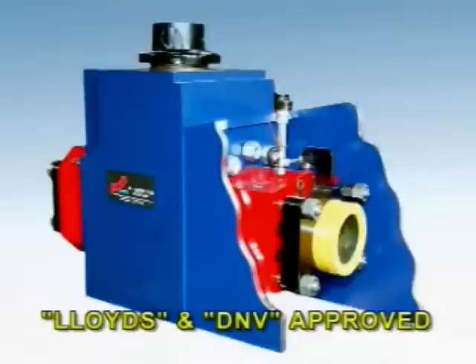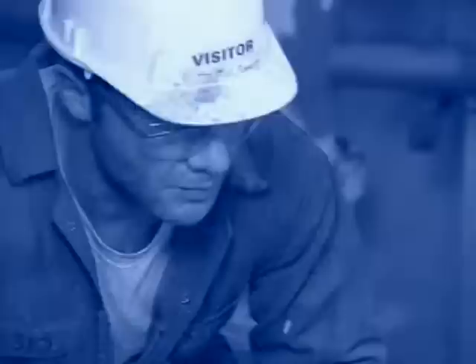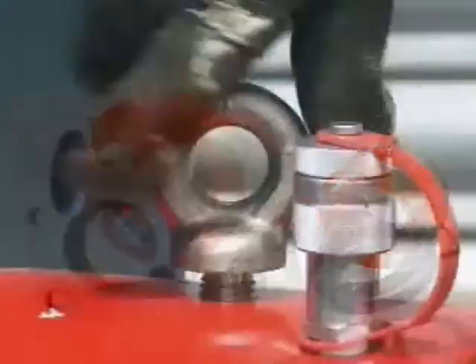Pequip has developed a range of mud pump parts which have been tried and tested in the hostile North Sea over a number of years and are now in use in many other parts of the world too. All products can be bolted directly to the existing OEM assemblies in almost every case without any modification whatever.